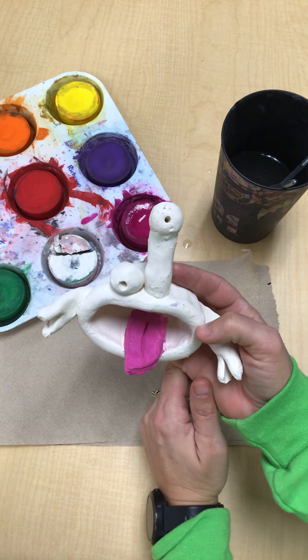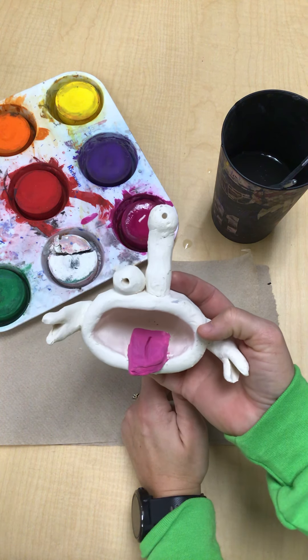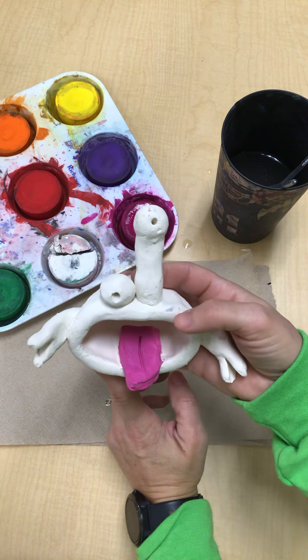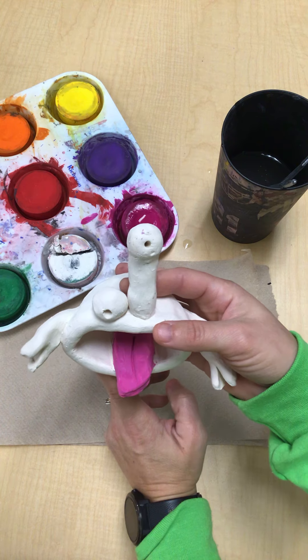Some kids might use the whole class to just work on their project, and that's totally fine. I can't wait to see all the color you guys add to these — they're going to look wonderful.